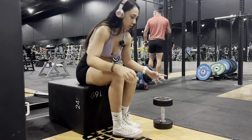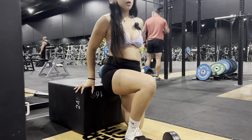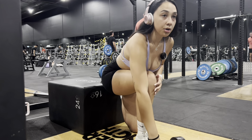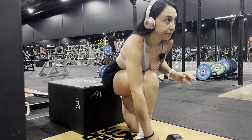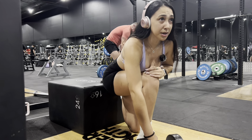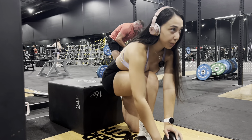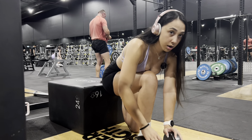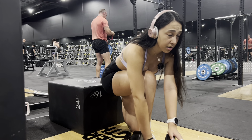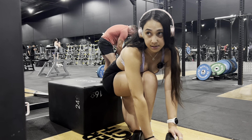With Bulgarian split squats, to make it quad-focused, you just want to go straight up and down — not really leaning forward, not leaning back — and you want your front foot to be closer to you to keep it quad-focused. I don't do Bulgarians twice a week because why would I torture myself? So we just do it once a week. I hold the weight on the side of the leg that is forward, and then we go for it. We're doing 4 sets of 6 to 8.